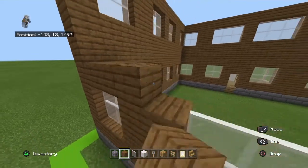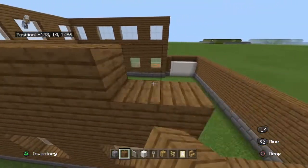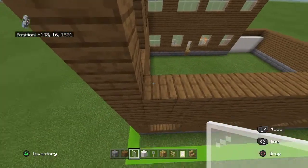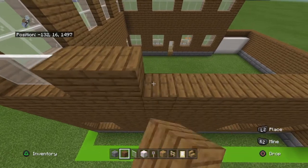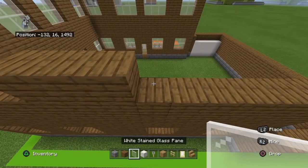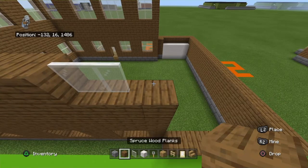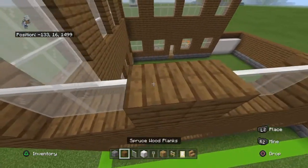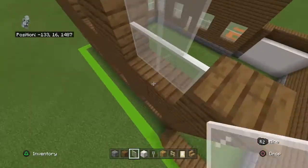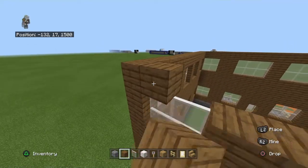Place three rows of spruce wood planks on top of that. Moving from left to right, you want to place two white stained glass panes, two spruce planks, two white stained glass panes, three spruce planks, two white stained glass panes, two spruce planks, two white stained glass panes, one spruce plank. Copy that row one more time. Place a row of spruce wood planks on top of that.